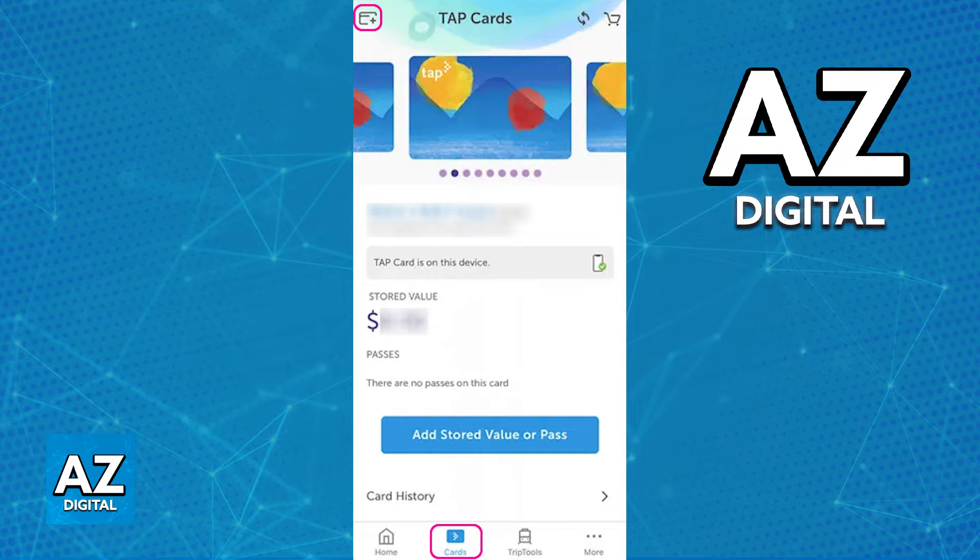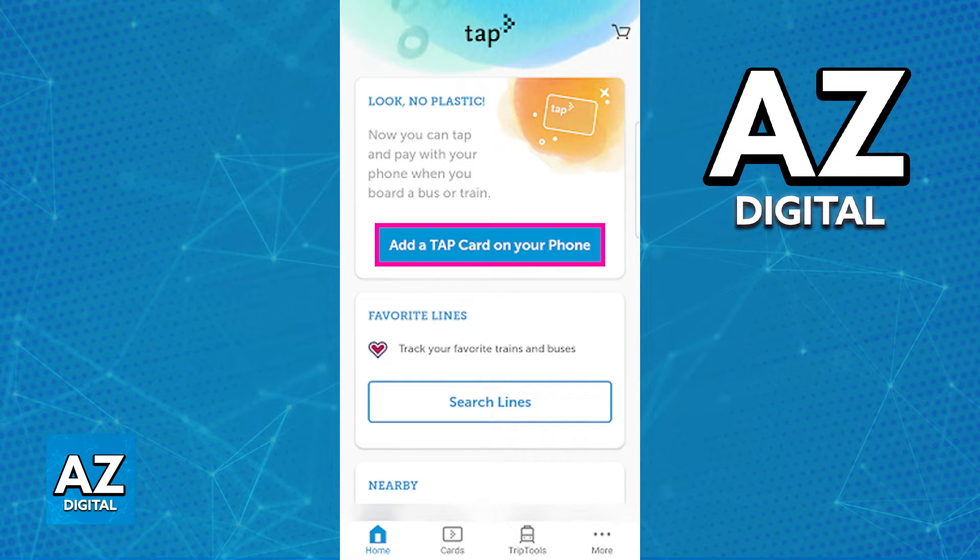Switch over to the home screen and you will find the option to add the Tap Card on your phone, as you can see here. Now I cannot guarantee that this will redirect you to a digital wallet like Google Wallet, but as long as you use this feature available on the latest version of the app, you will be able to use the app on your phone. If your phone has NFC capabilities, you can pay contactlessly by placing it near the card reader.